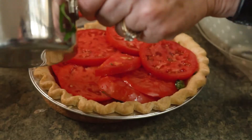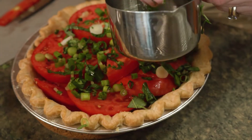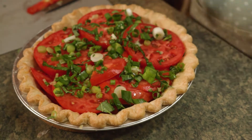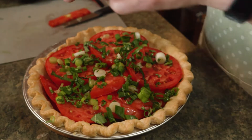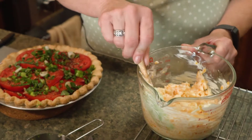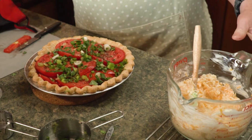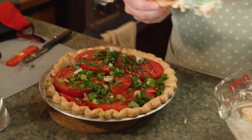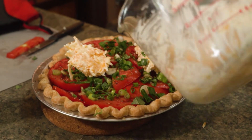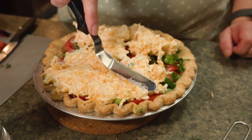Looking good. Finish it off with your mixture of green onions and basil — I like to save just a little tiny bit to garnish when I'm done. Again, a little sprinkle of salt and some more fresh ground pepper. The next and final step is to top it with the cheese mixture. I've got two types of cheese — mozzarella and old cheddar mixed with some mayonnaise. I like to use an offset knife to flatten it down and spread it on.